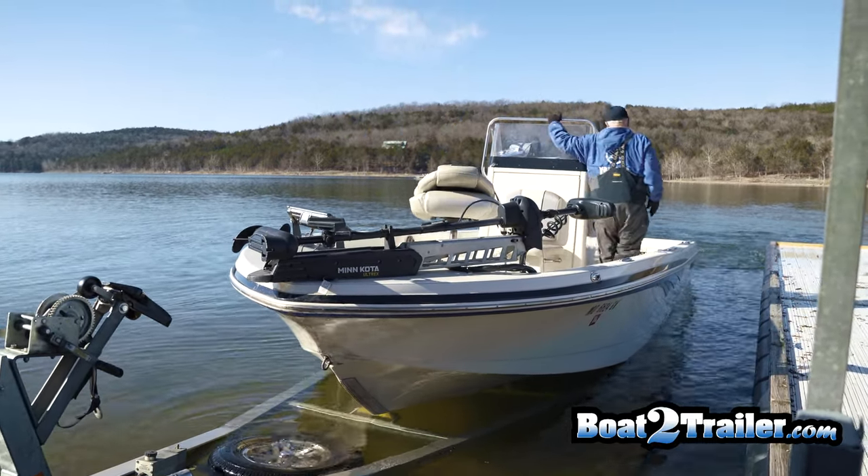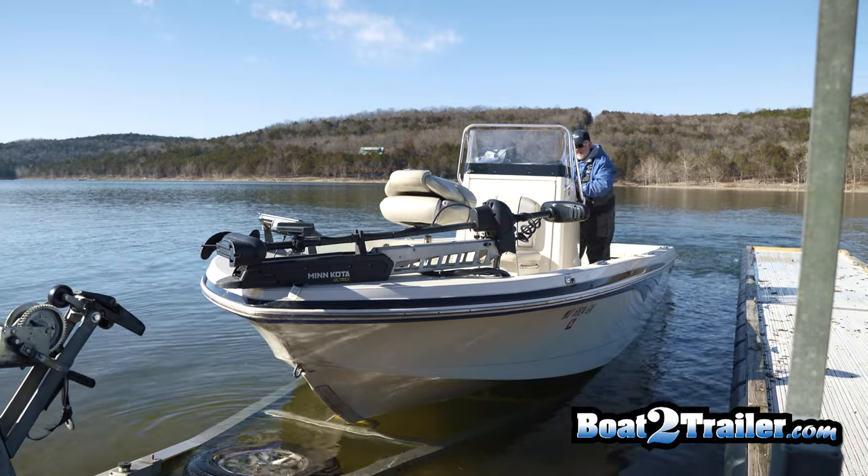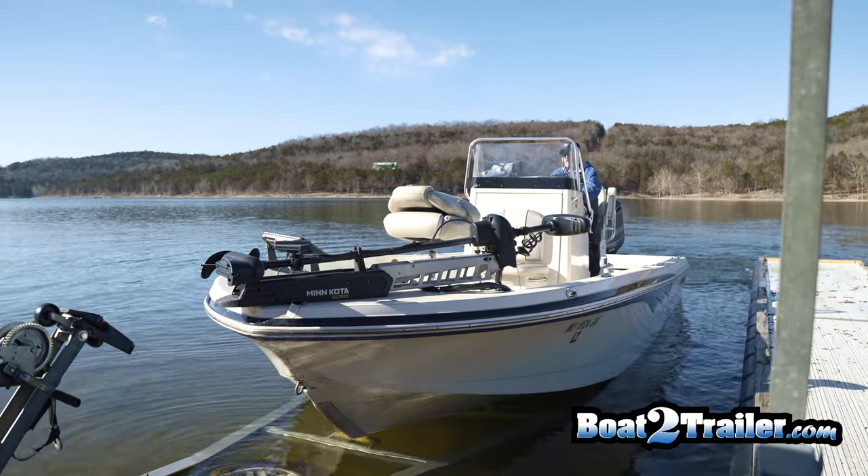You can find them at Boat2Trailer.com. That's Boat with a number 2, Trailer.com.